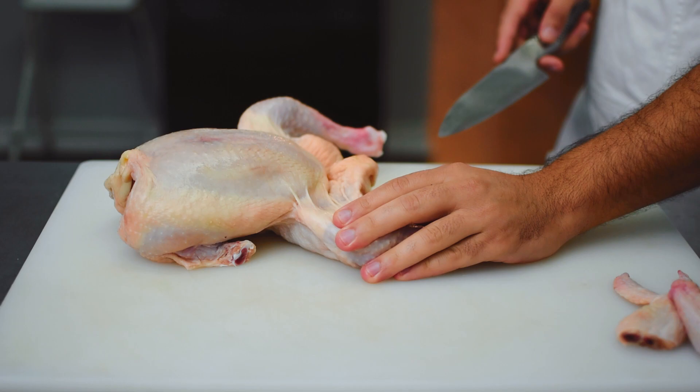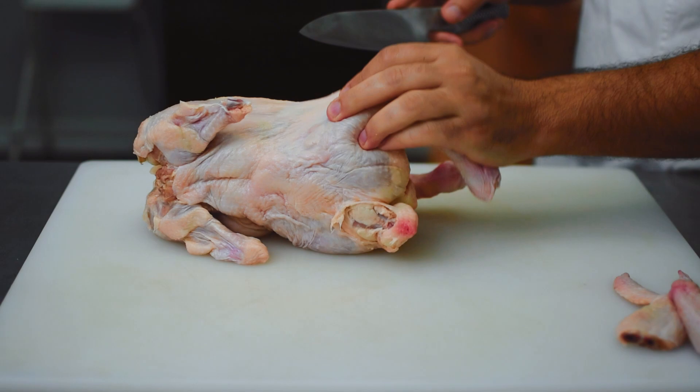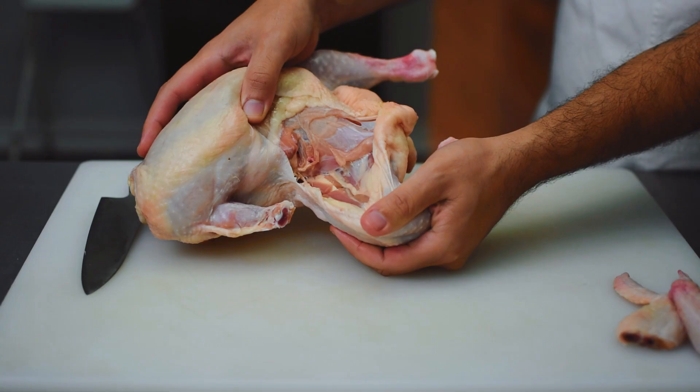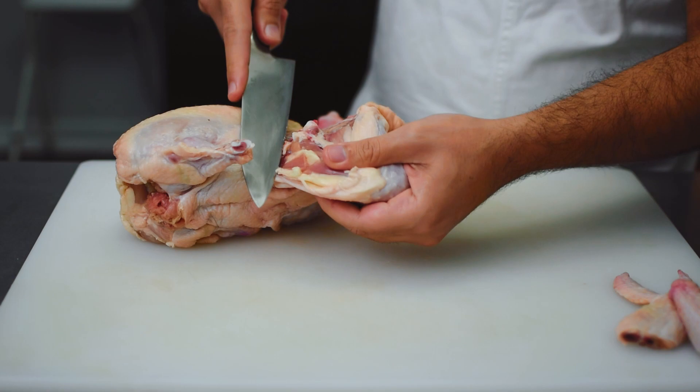I'm basically going to reveal the flesh of the leg — I want to actually visually see the leg. So now I'm going to hold the breast lightly and bend that leg back until the femur bone pops out. Once that femur bone is exposed it's going to be really simple and straightforward to run our knife down behind that femur bone to disconnect it from the hip of the chicken.